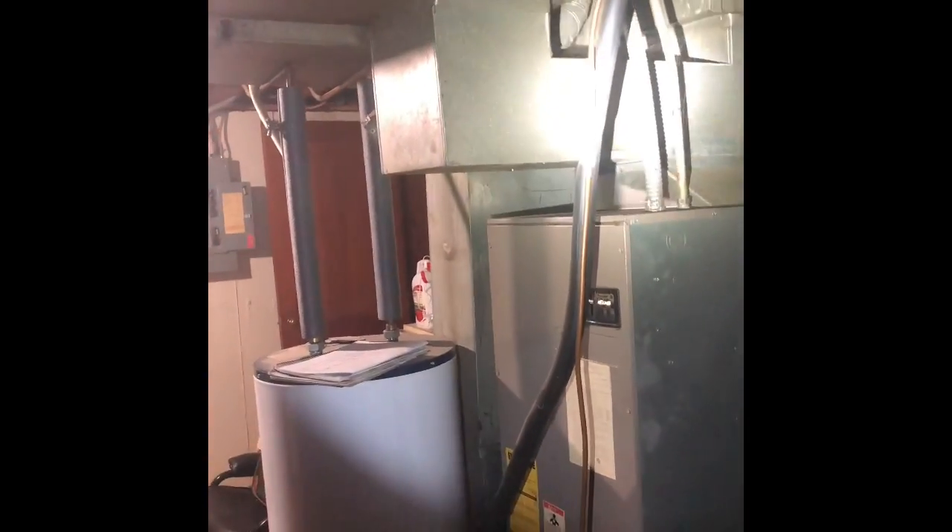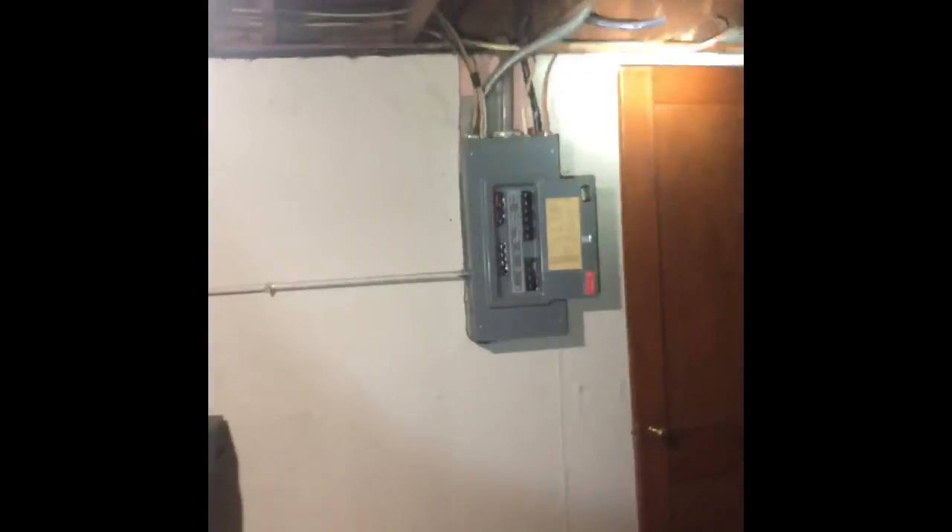Electrical to the unit is all okay. We are gonna have to run new thermostat wire from the unit to where the outdoor unit is, right outside there. There's new thermostat wire needed for the heat pump capability.